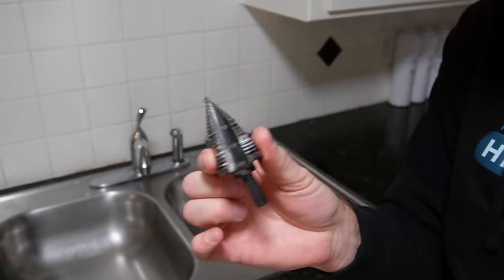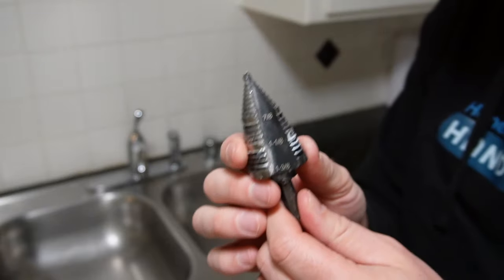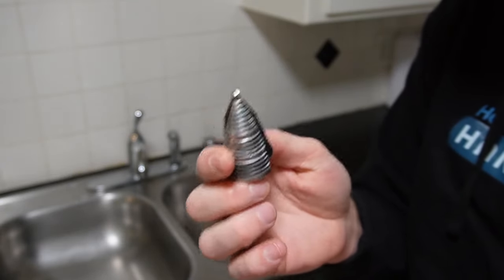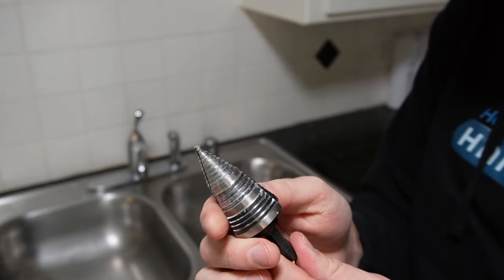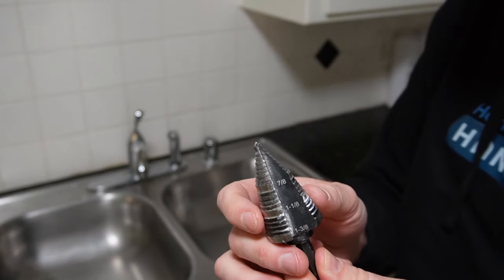First things first, let's talk about drill bits that drill through stainless steel sinks. It's very important — you have to get a high-speed steel drill bit. This particular one is from Klein. These things are very expensive. You can't just use any traditional stepper bit because it's not strong enough to drill through stainless steel.